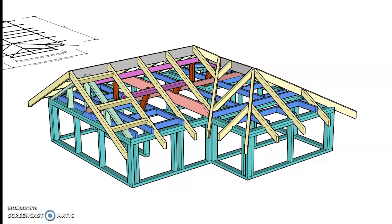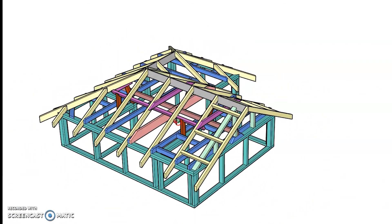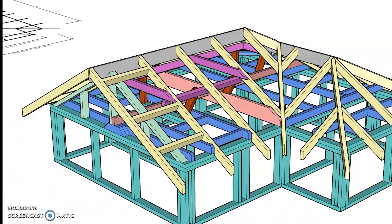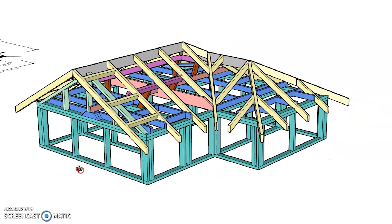The final member is our collar ties. Collar ties sit directly above the under purlins and tie together the opposing pairs of rafters at that midpoint. AS1684 specifies they must be fixed to every second pair of rafters or at no more than 1200mm spacings, whichever is the lesser. Since these rafters are at less than 600mm spacings, we have them on every second pair. That completes our roof structure.